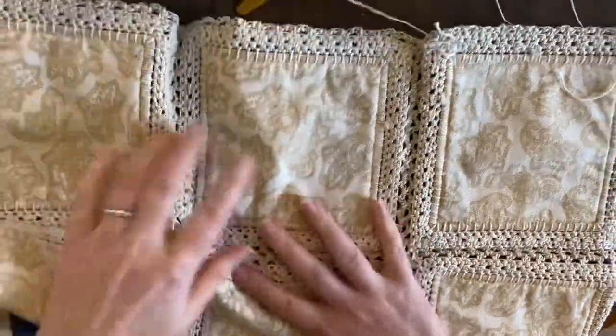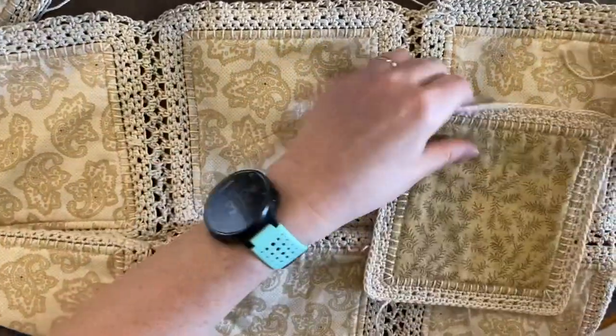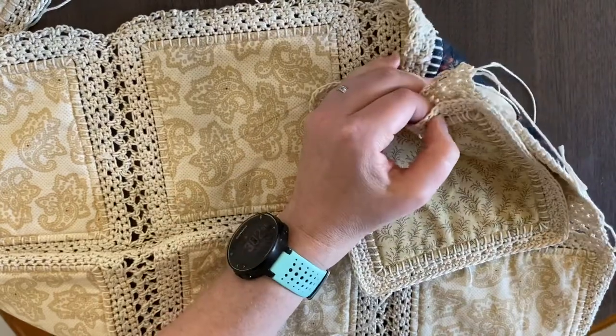Make sure you have the quilt nice and comfortable and you'll be able to attach your blocks pretty easily at this point, because all we're doing is the same stitch.